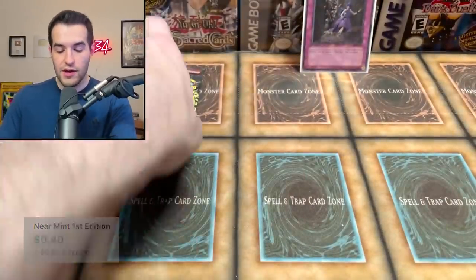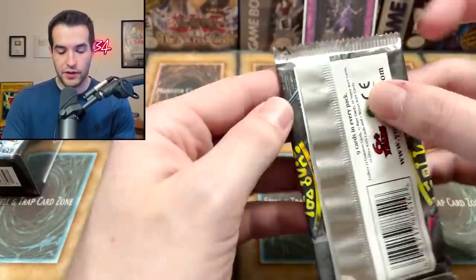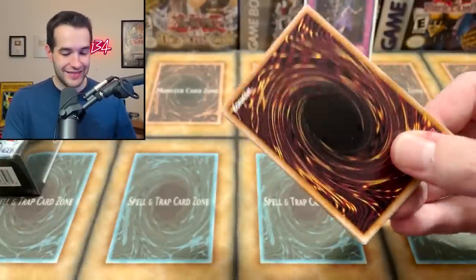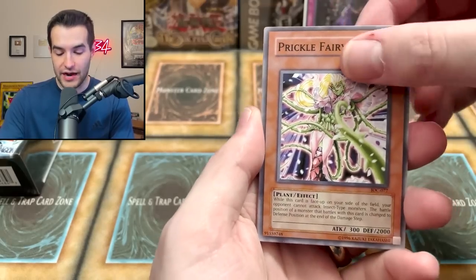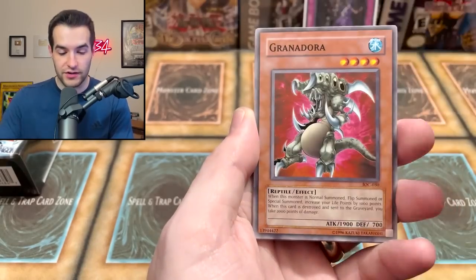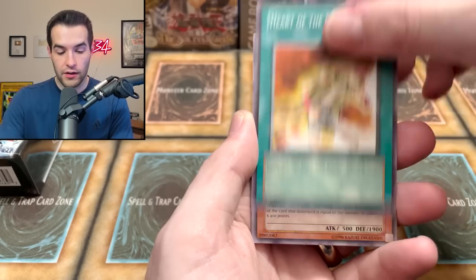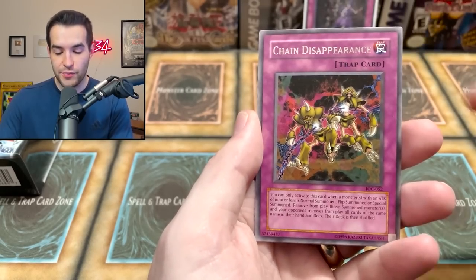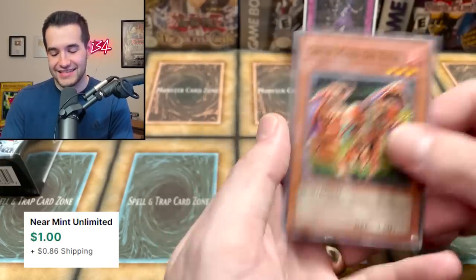Moving on to the LOB pack — it's all bent, probably crushed in this small box with a special edition and sleeves. Let's do a pack trick for Chaos Emperor Dragon. We got Prickle Fairy, Griffon's Feather Duster, Endura, Neo-Bug, Heart of the Underdog, Balloon Lizard, Cannonball Spear Shellfish, Chain Disappearance, and a Grand Maju Da Eiza — no foil, but a pretty cool card.